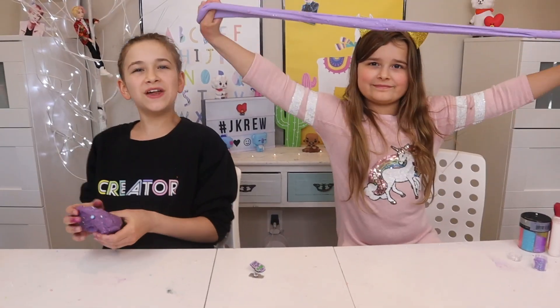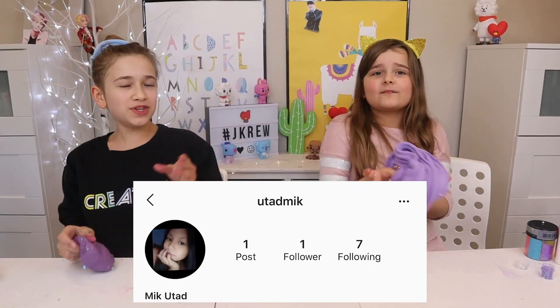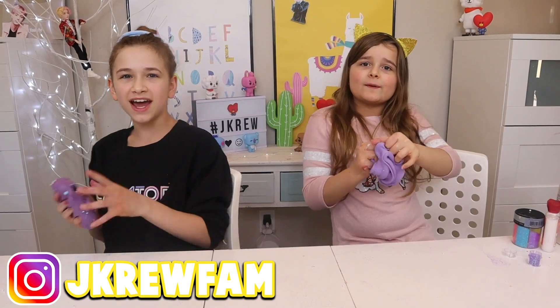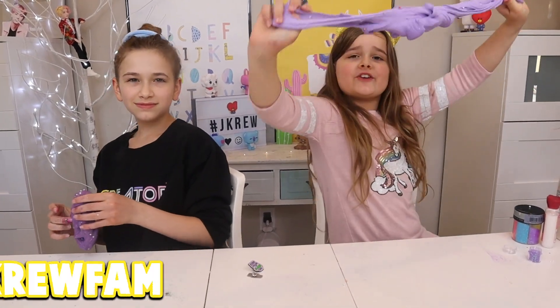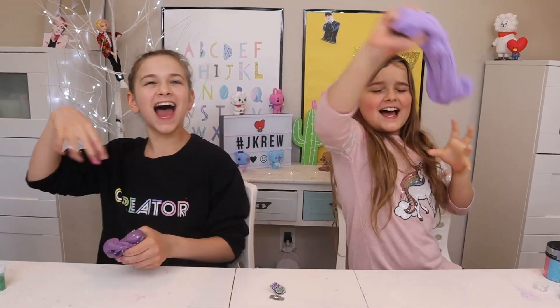I hope you guys enjoyed this video. Make sure you follow us on Instagram, and if you guys want to be part of the crew, don't forget to subscribe. And always stick together. Slime. Peace.